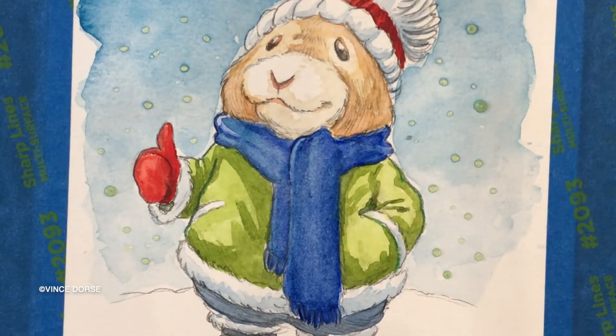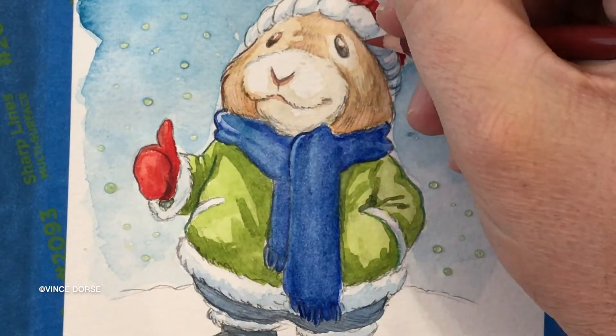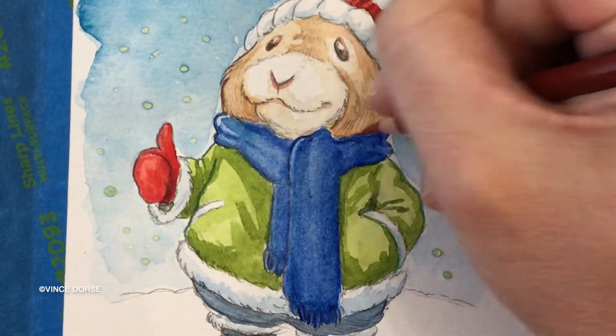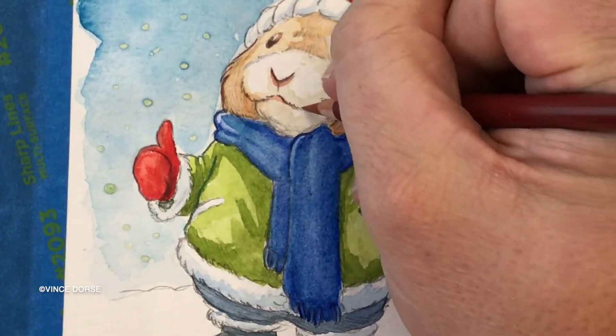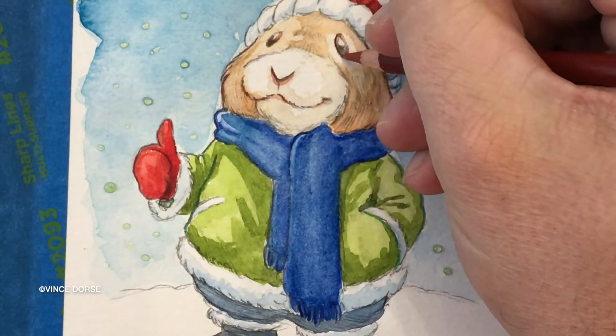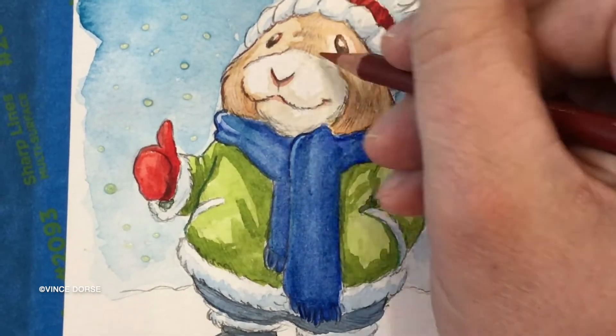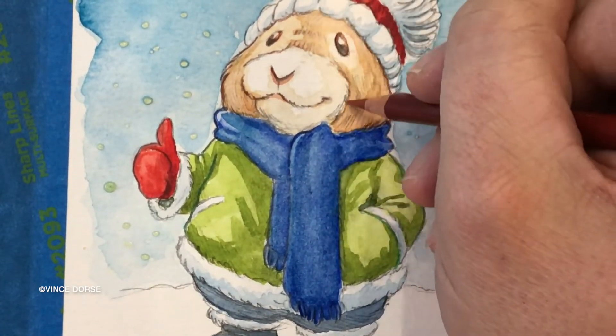I was initially going to do just watercolors and graphite, but I didn't think the pencil was apparent enough, so I went back in with some Prismacolor colored pencils to give the pencil a little more edge — some fur texture here and there, a little detail work, some highlights with a lighter pencil on the darker colors. I thought it was a nice little finishing touch.